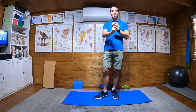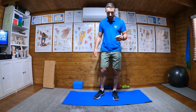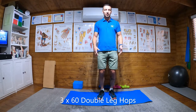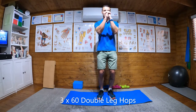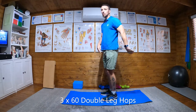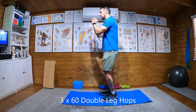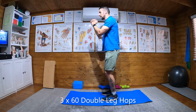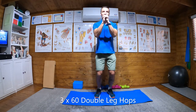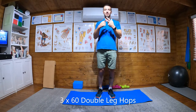Stage one is all double leg. We're going to start with three sets of 60 repetitions of double leg hops. With this first set, what we want is nice soft knees. I always interlock my fingers and bring my arms up — it gives me a nice straight back. I'll always find a point on a wall at eye level and fix on that point, which gives me nice spinal alignment while doing the exercise. So 60 double leg hops, just hopping on the spot, repeated for three sets.